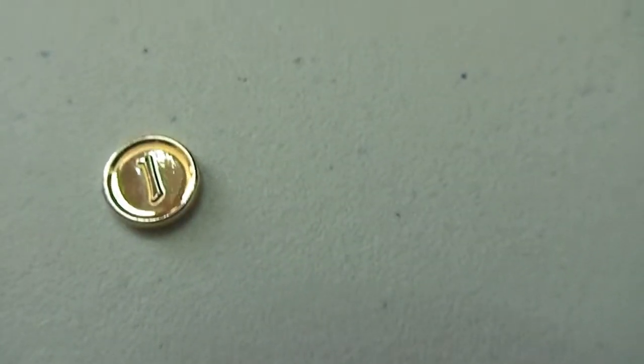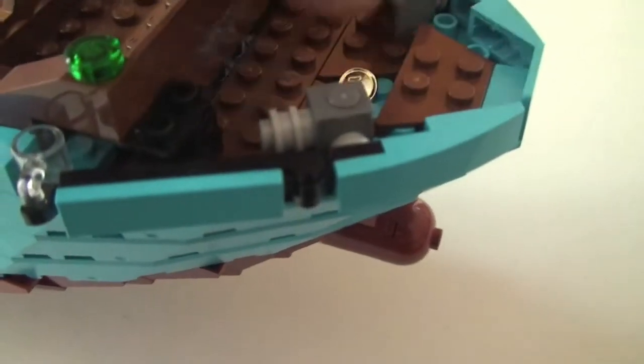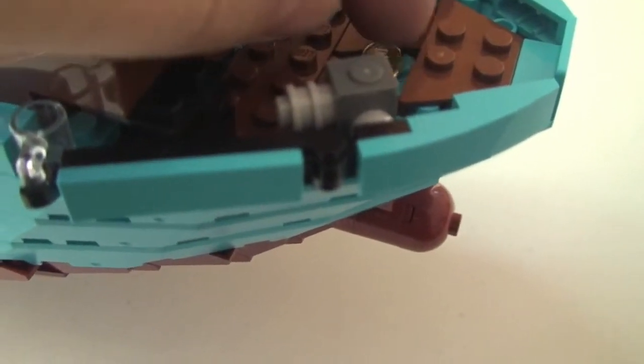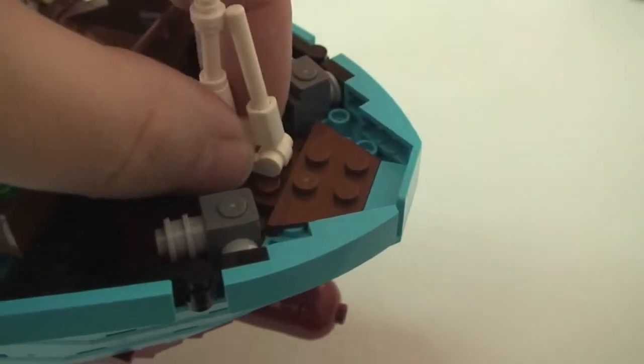We can see one side of the coin has a number one on it, and turning it over, we can see the LEGO branding on the other side. That just fits back in there, and we can place the front piece back on top.